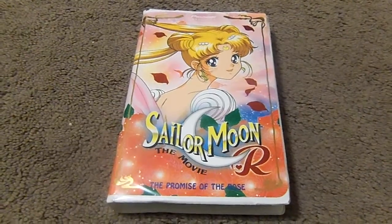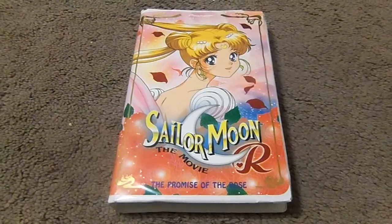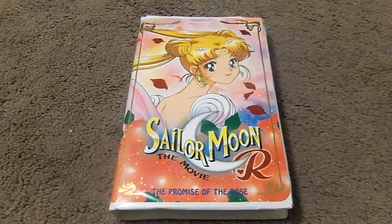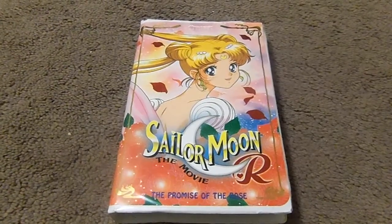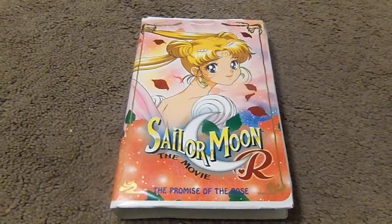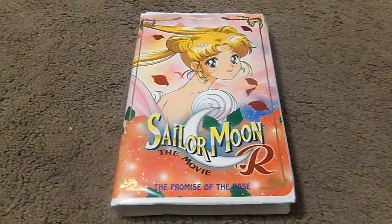I'm going to review this Sailor Moon R the movie later this week. And that's it for this week's unboxing video review. Shout out goes to Seanaday. Make sure to give this video a thumbs up, comment, and subscribe. Thanks for watching. Take care everyone.